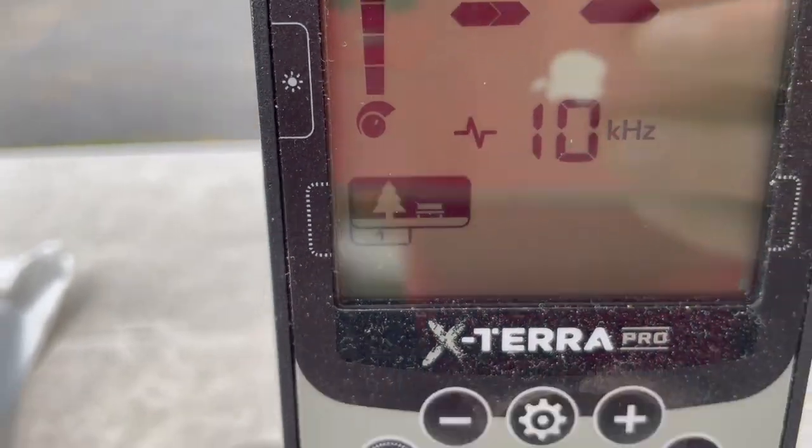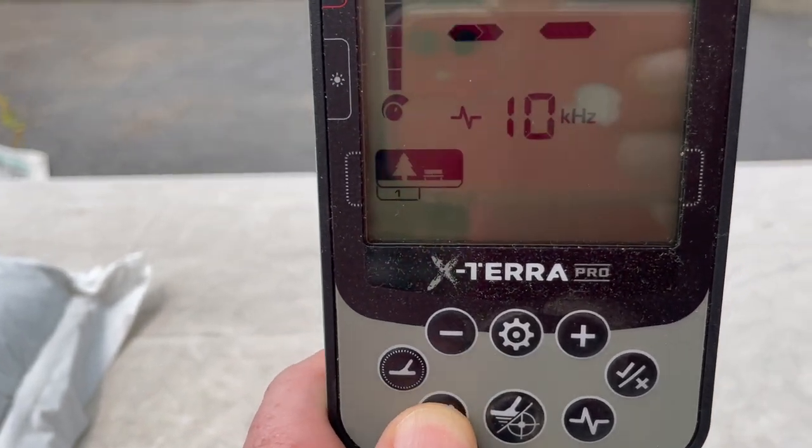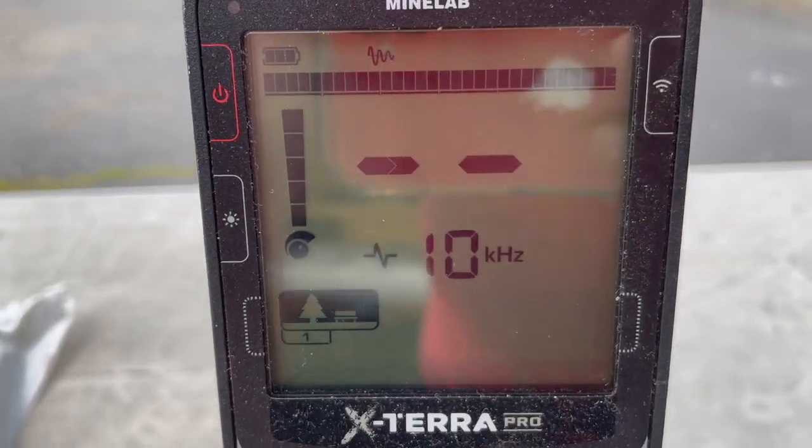I'll be in park mode set to all metal. There are some people who like to push buttons and notch things out on a metal detector. By the end of this video, it will be clear why I barely ever touch the notch — I don't notch out numbers. You'll see why.